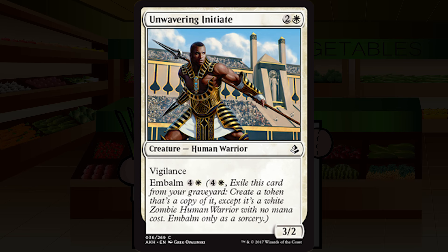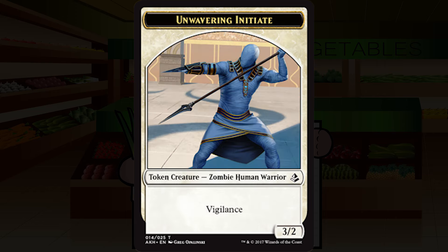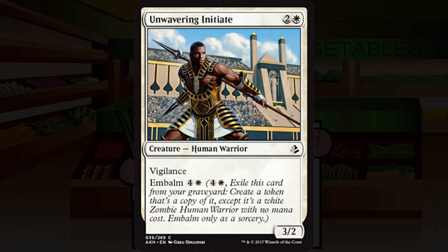Unwavering Initiate is two and a white for a creature — human warrior, common. It's a 3/2 with vigilance and embalm for four and a white. A 3/2 for three is fine, but long-time viewers will know I don't place much of a premium on vigilance — it's fine to have, but not something to go out of your way for. This thing isn't attacking and blocking into any sort of board with only two toughness. Paying five mana for this the second time around is only going to happen when I have nothing left to do. This is filler — C-minus.